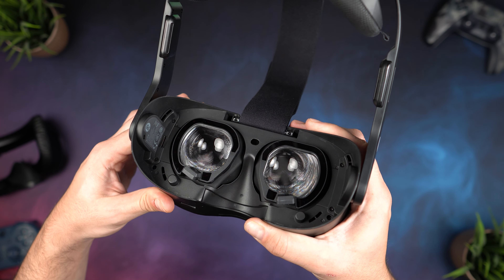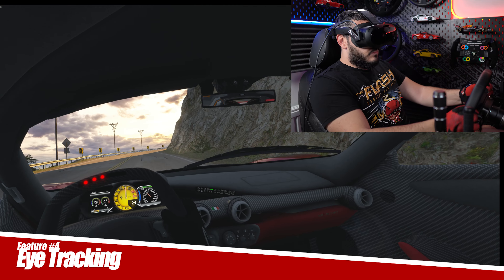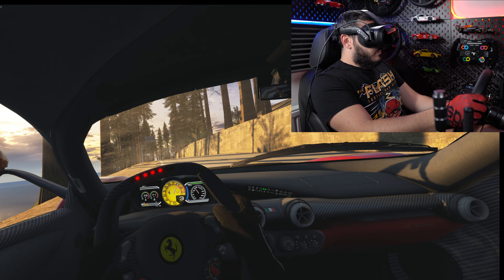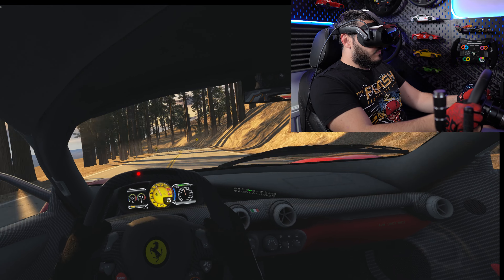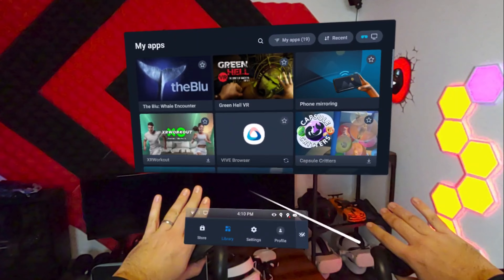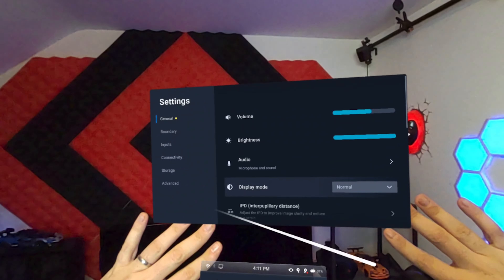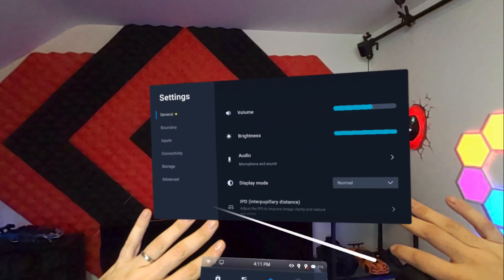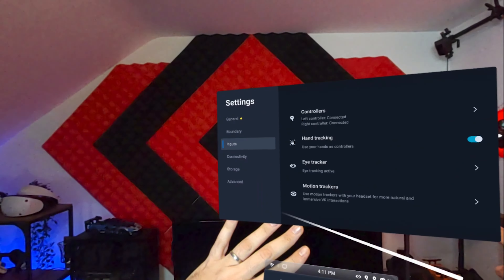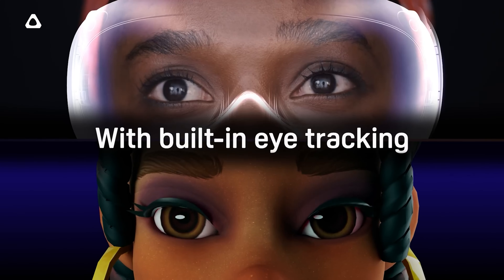Another very cool feature that I wish more headsets had is built-in eye tracking. This allows for features such as dynamic foveated rendering in PC VR titles, which will help a lot with performance in heavy games or if your PC is lower end. There's also a beta feature that allows you to navigate menus using your eyes, Vision Pro style — you can just look at a button and use either your hands or controllers to click without having to point at it. I ended up using this way more than I thought I would and it's been very reliable so far.